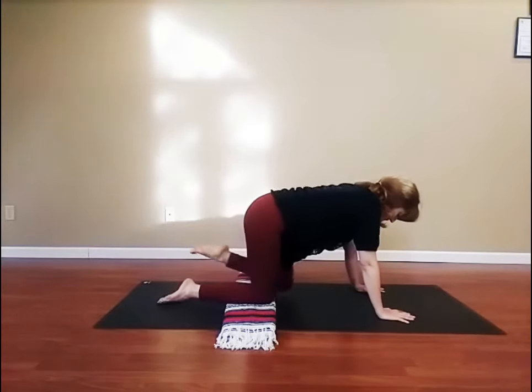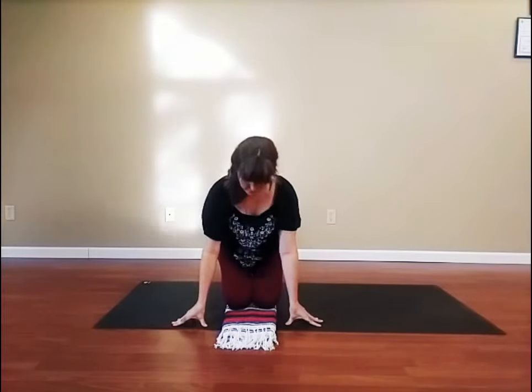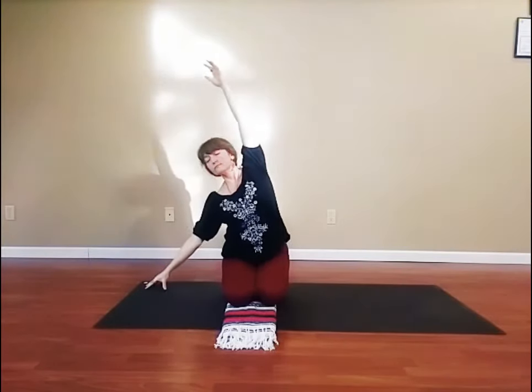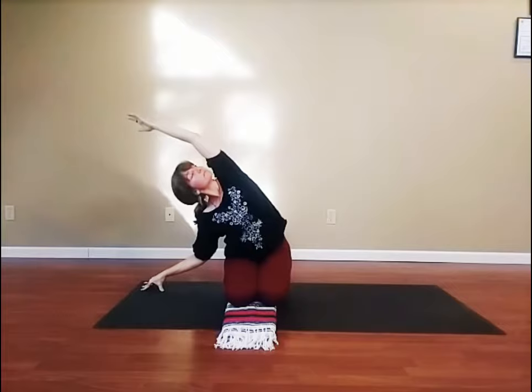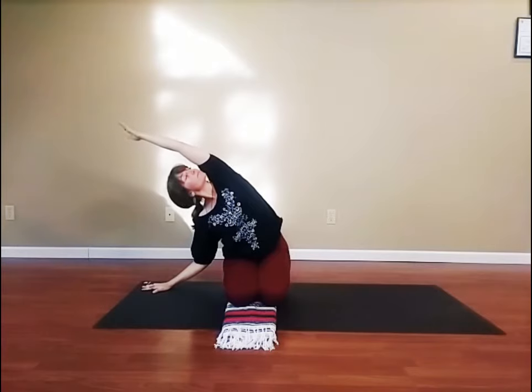Slowly release that arm and leg to the floor and come into a comfortable seat. You might sit on your heels or sit cross-legged. Reach both arms up into the air. Inhale. Exhale, stretch to the left. Inhale, reach both arms up. Again, exhale, stretch to the left. Last time, inhale, arms up. And exhale, reach to the left. Now hold, breathing in to three and out to six.